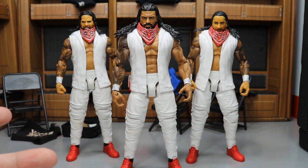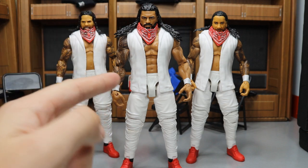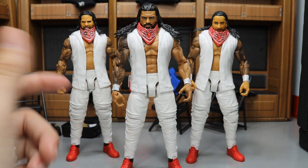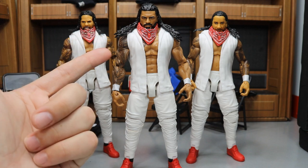I was at Walmart the other day and found an extra one, so I went ahead and cracked the torso and got that off of there. I had an extra Roman Reigns laying around from a trade, and I did a torso swap — got the basic 74, the one with the full shoulder tattoo right here.